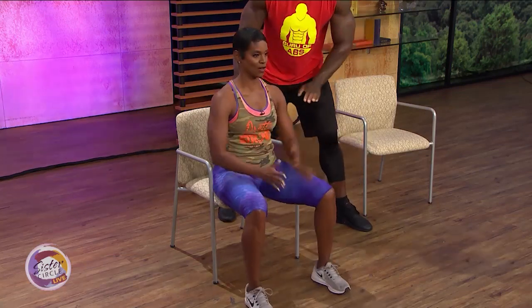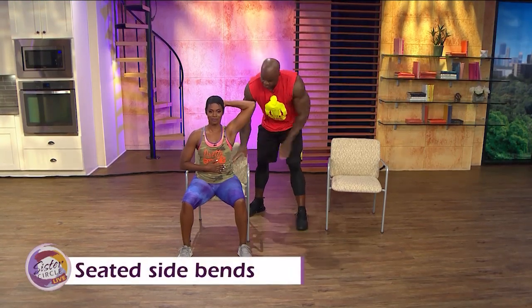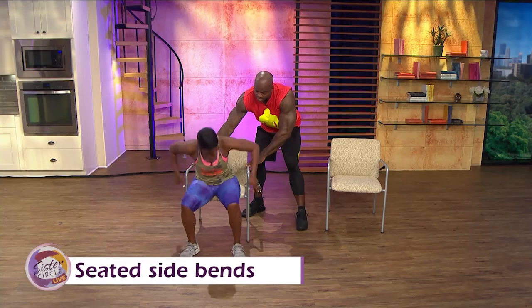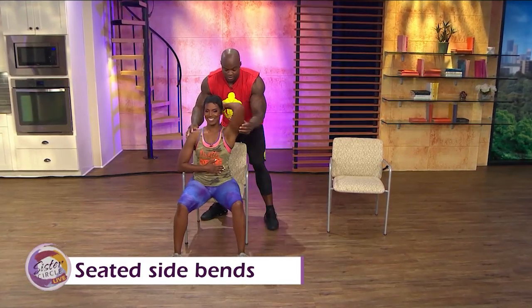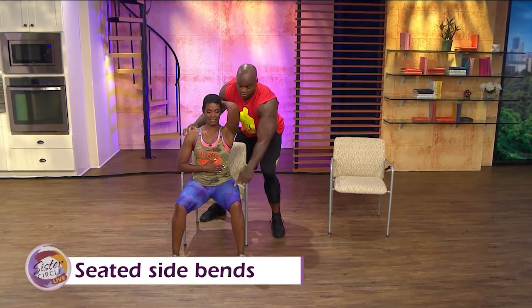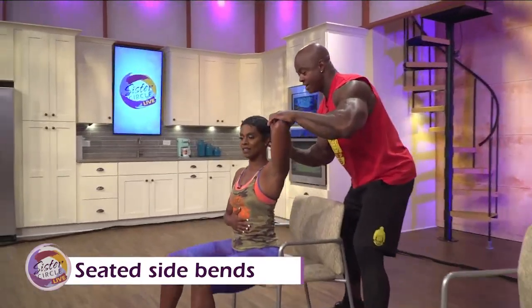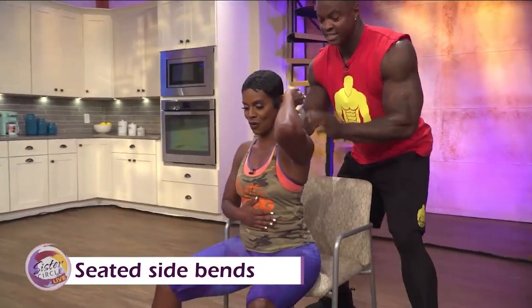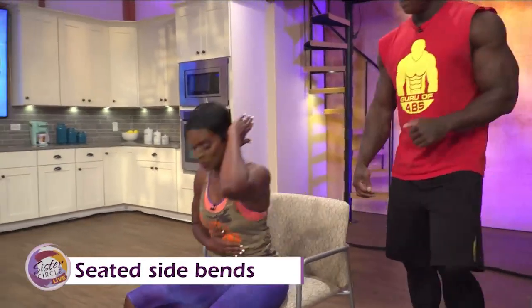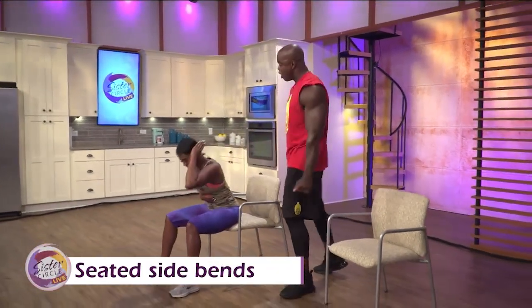Last one — a seated side bend. Hand on the stomach, hand up. Bring that elbow in. You're going to bend forward, taking this elbow toward the knee. Take it down, back up. Now it's your hand behind your head — that made the difference between pulling my head and using my abs. You never want to put your hand behind your head in a way that puts strain on your neck.